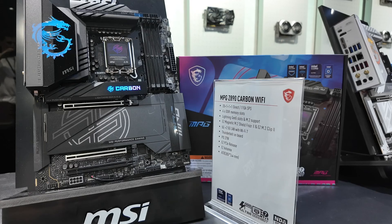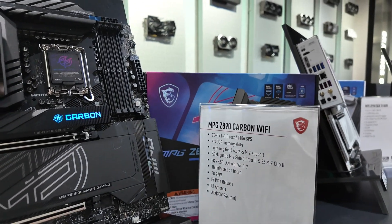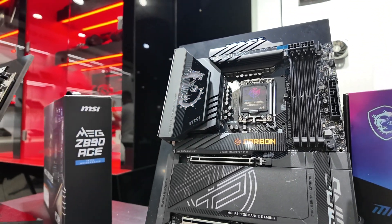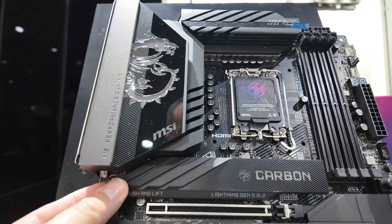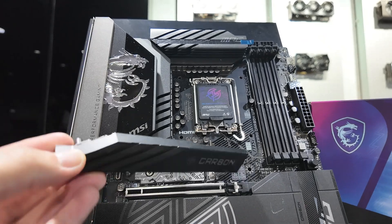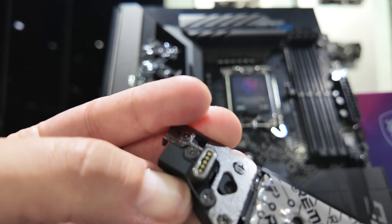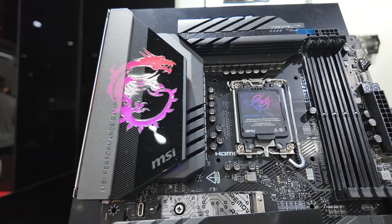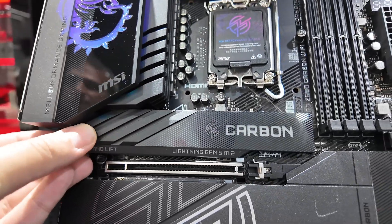Stepping back into the mid-range, we have the MPG Z890 Carbon Wi-Fi. One of my favourite boards because it packs a real punch in terms of high-end features but doesn't cost quite as much as the MEG board. It has some crazy RGB lighting, which also extends to that Carbon logo on the heatsink — it has a little connector on the bottom that makes contact with the M.2 mounting plate to send the signal and power for the RGB lighting. A really, really nice looking motherboard.